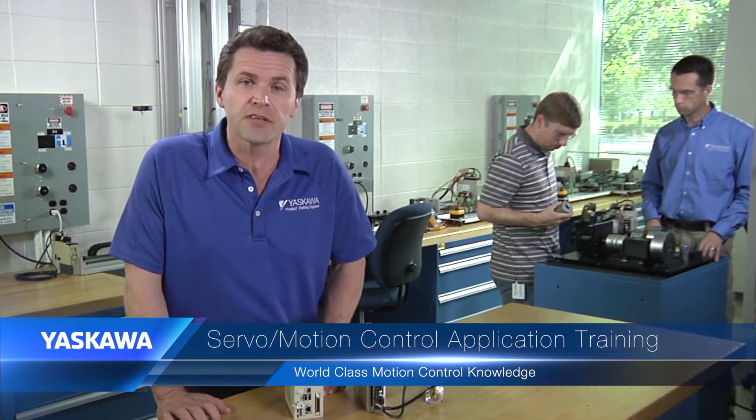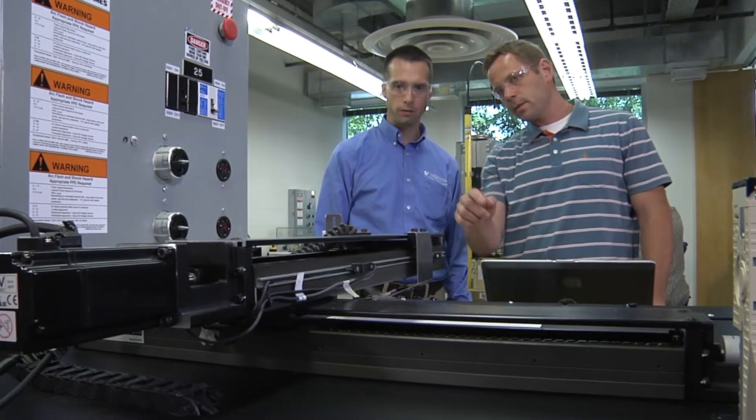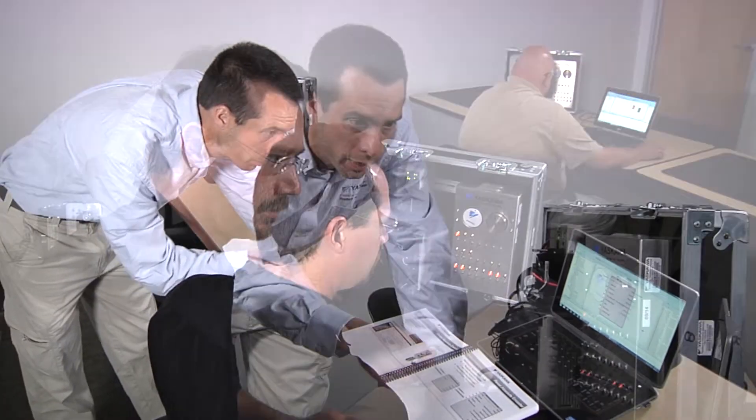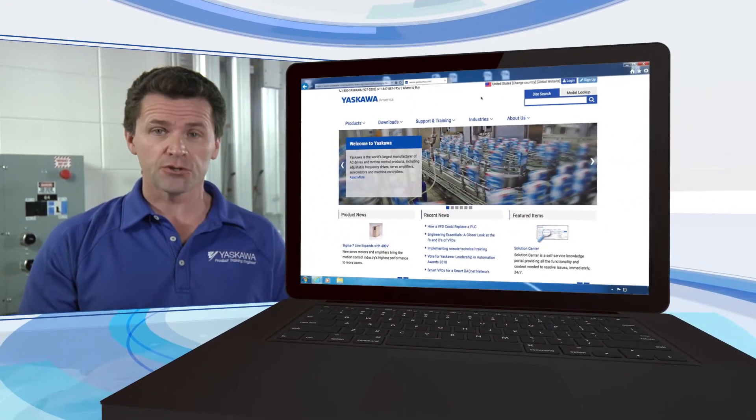Servo and motion control application training includes the two key attributes that give Yaskawa training its long-term value: the relevance of fully functioning real-world equipment in front of you, and the reassurance of expert technical educators behind you.